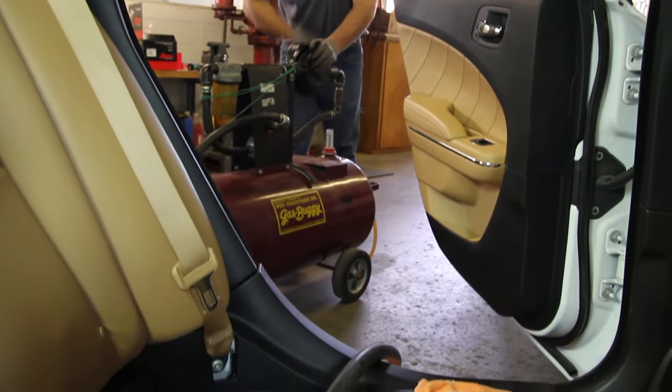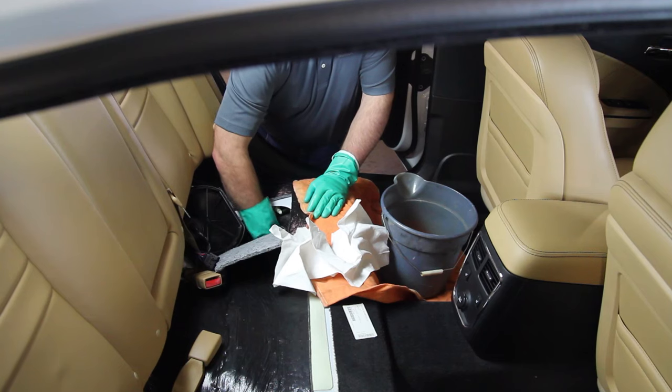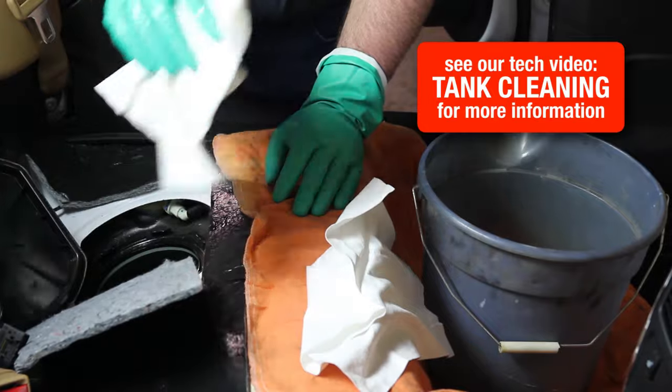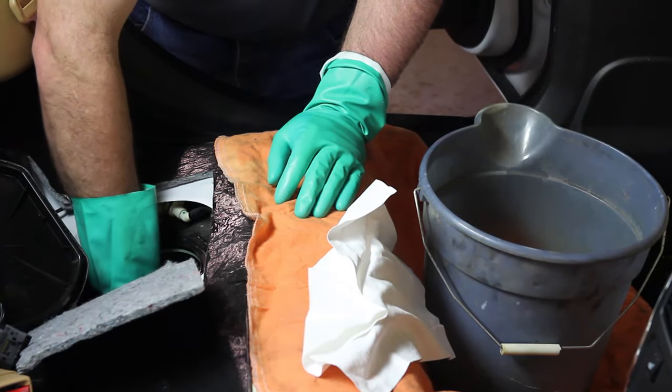At this point we need to drain the remaining fuel into a safe container and then clean the inside of the tank. We want to be sure the tank is as clean as possible to allow a clean environment for the fuel pump.